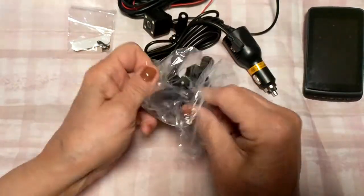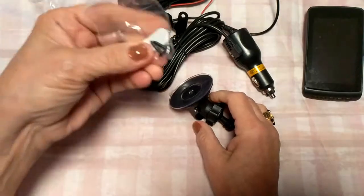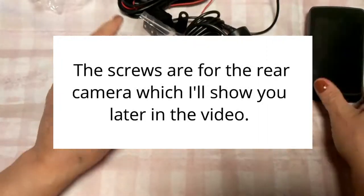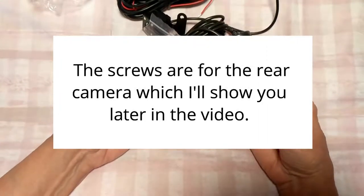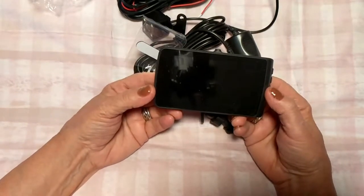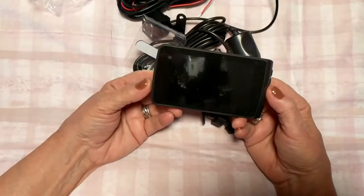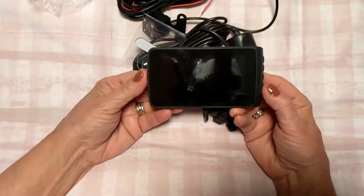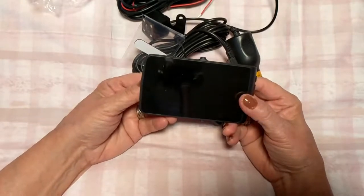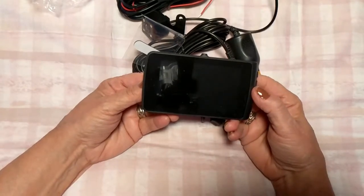Here's the car charger and this is the mount — the suction cup where it mounts to your dash. This is very standard looking. And then we have some screws — I don't know what those are for — and a little mounting tape. As I was saying, it says it has excellent 1080p 30 frames per second front camera with a VGA waterproof rear cam. I'm really excited to see how that works.